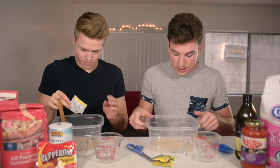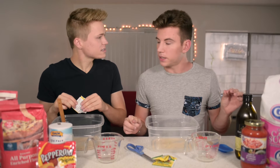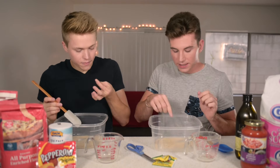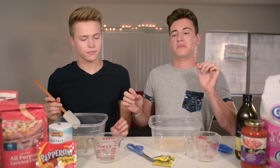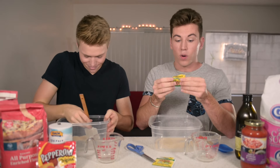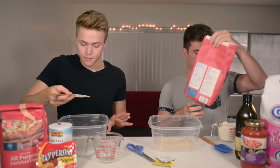Did you know that we're putting sugar in this because the yeast feeds on sugar? I don't actually know if that's true, but I think yeast is alive. Let's see what it tastes like. Not great. Don't eat yeast by itself. Just don't do it. We're gonna put in a cup of flour. Okay, well that's like about a cup.